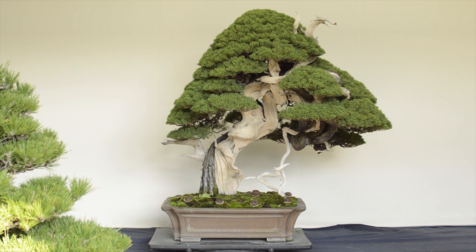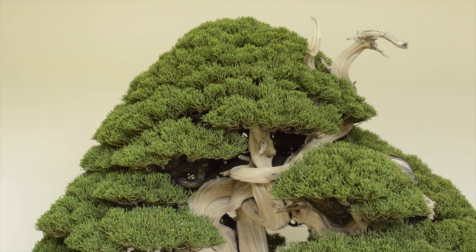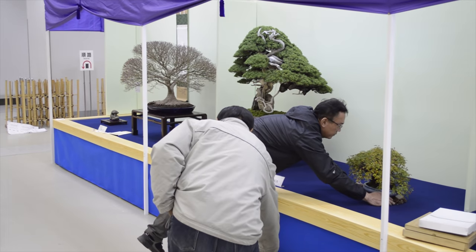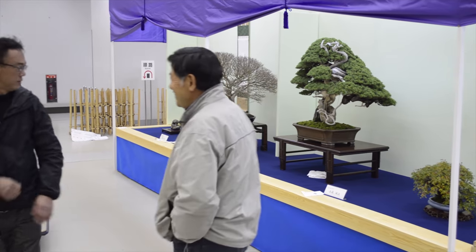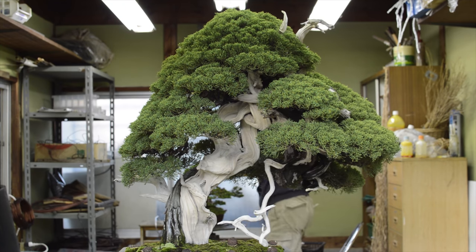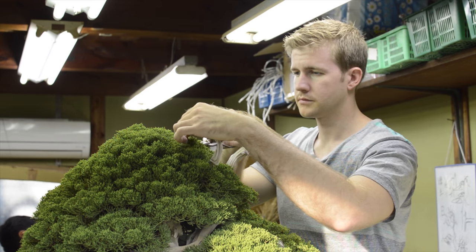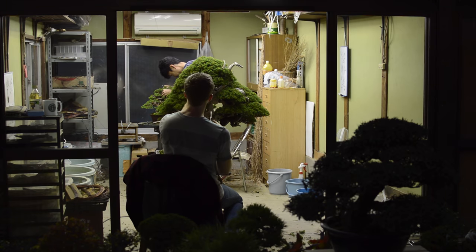Another tree at Fujikawa Koken where I studied as an apprentice that inspired me was also a shimpaku juniper — actually a sonare or procumbens collected in the Japanese Alps and then grafted with Itoigawa foliage. This tree is obviously much more powerful and heavier in appearance, but it inspired me not only because of the character in the trunk and the softness of the foliage, but there was this one jin that hung down underneath the tree. The fact that that tiny thin jin had survived all this time out in the mountains and then subsequently in a bonsai pot was pretty inspirational. The fact that people had maintained and cared for this tree for so many decades without breaking that particular jin — I was on edge working on it as an apprentice.